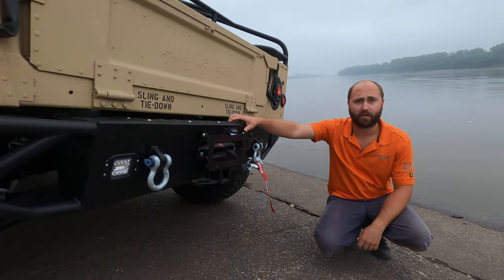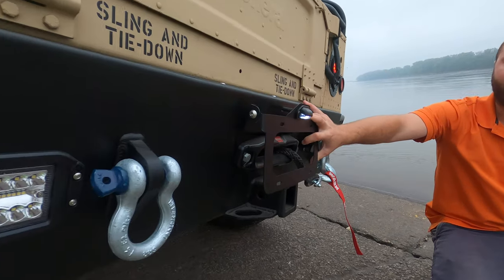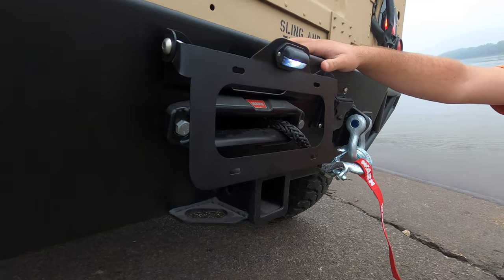Hello everyone, my name is Joe Thatcher. I'm with Midwest Military Equipment out of Washington, Missouri. In front of me here is one of our new products. This is our rear flip-up license plate mount. We also have a front flip-out license plate mount.